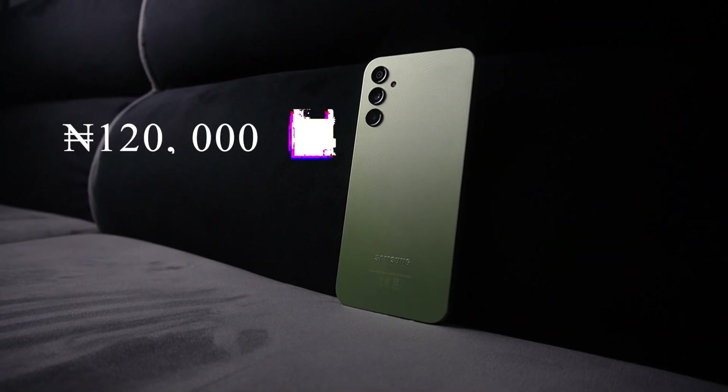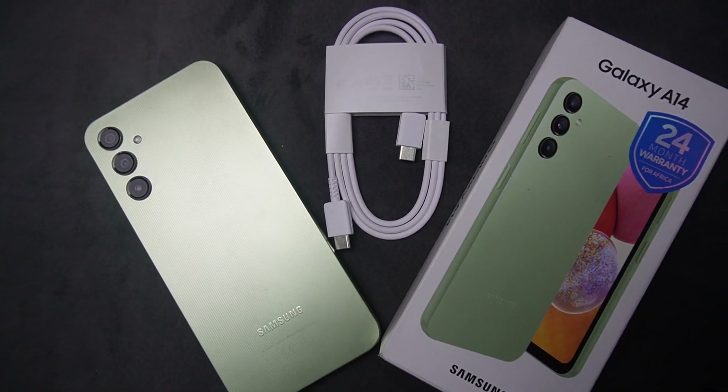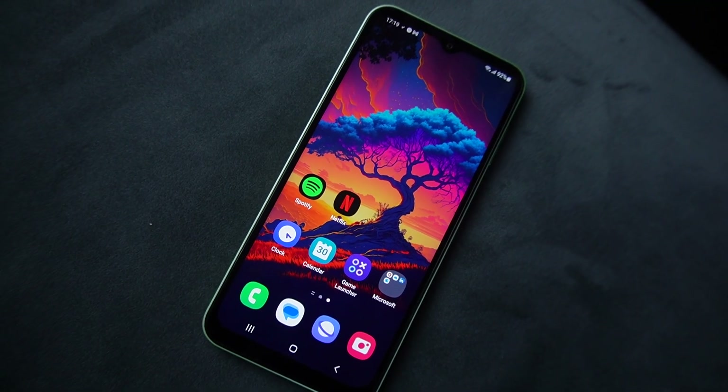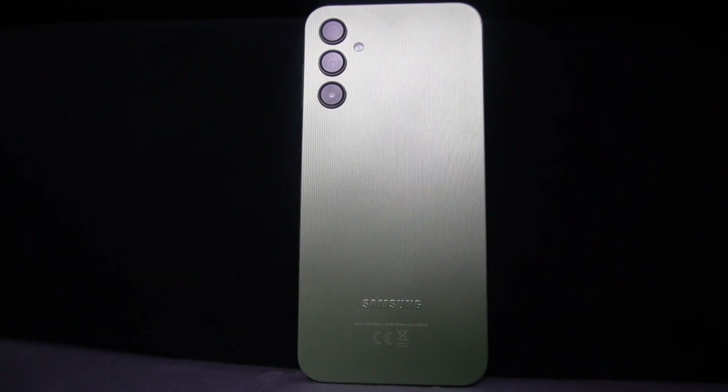For starters, the phone costs around 120,000 and Samsung is not giving you anything in the box. You are getting a USB-C cable in the box alongside the phone, which is weird — at least a USB-A to C cable would have been much better if you expect users to use their old charging bricks to charge this phone.